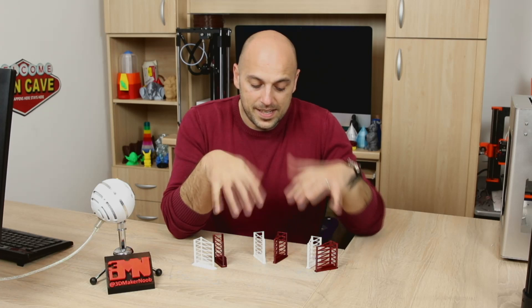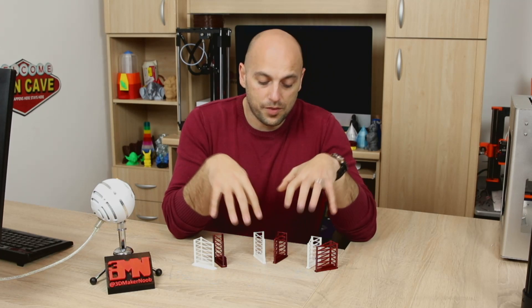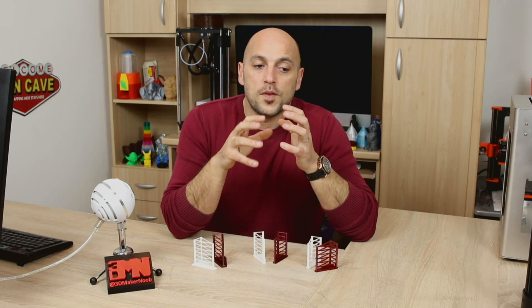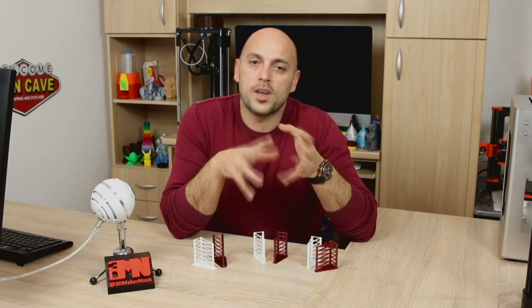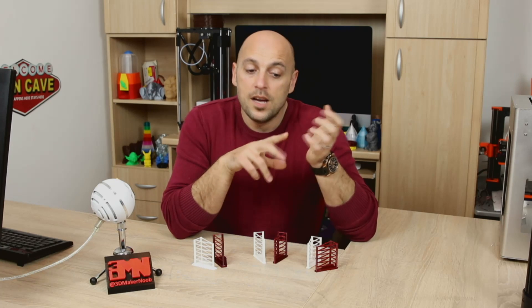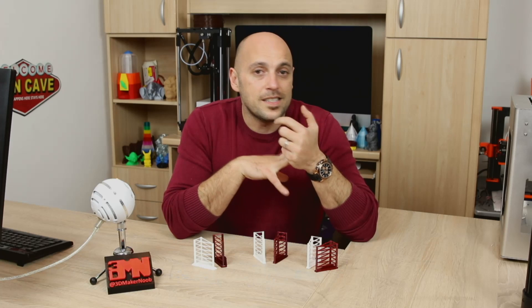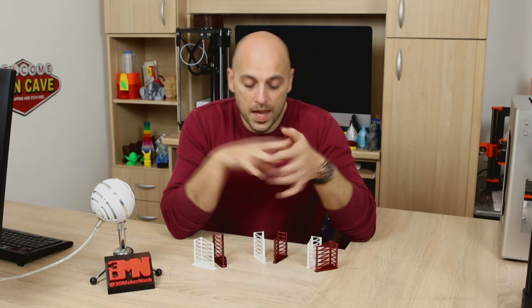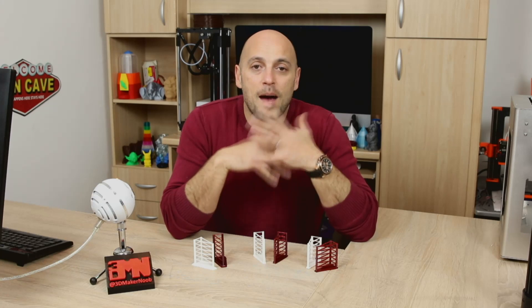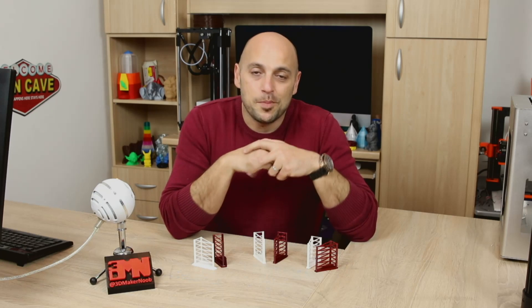Now I have done this test with two different filaments on three different printers, just to give you an idea of all the difference a printer makes — whether it's a Bowden style extruder, whether it's a direct extruder, whether it's a Cartesian, a Delta, or a CoreXY printer. But first, before I show you these in detail, I'm going to show you how to set it up in Simplify3D.